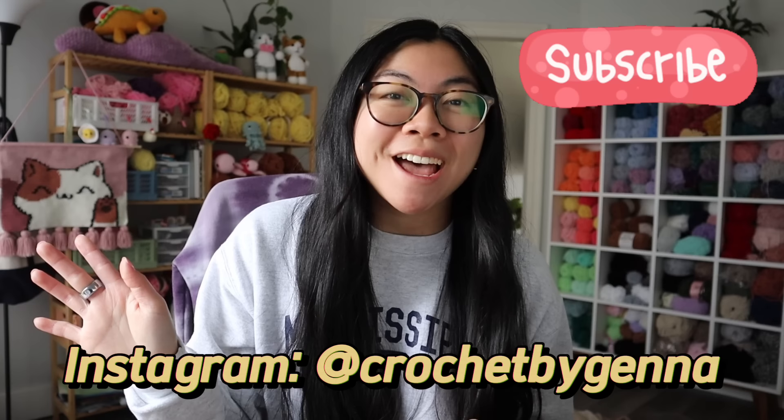For today's video, I am so excited. I made so many fun custom orders — entirely new plushies you've never seen me make before. I'm taking you through that process and showing you all of them. I also worked on a super cute new turtle pattern. And of course, we'll be doing some crocheting and chit-chatting. It'll be a great time. So let's get into today's video.